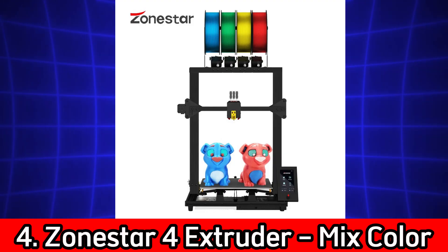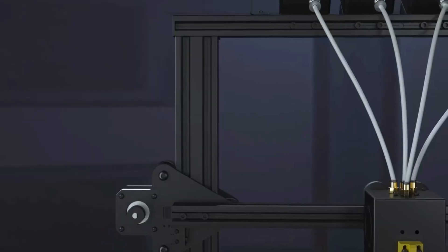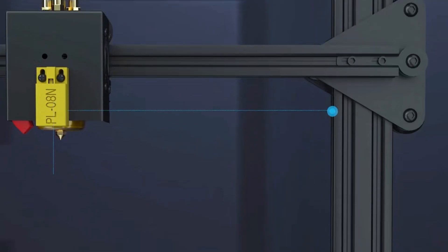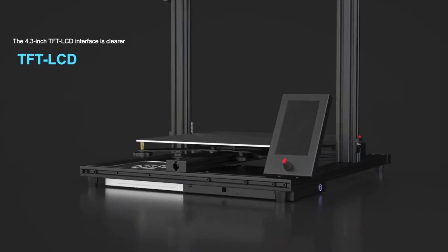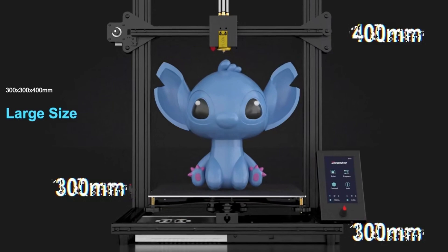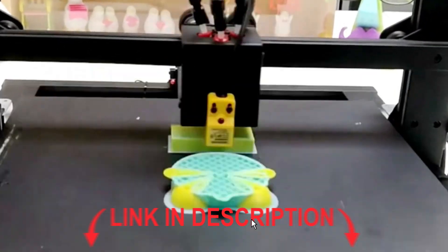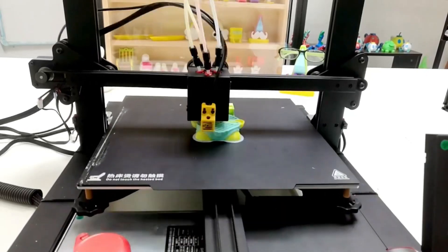Number 4. ZoneStar 4 Extruder Mix-Color DIY Printing Beast. The ZoneStar 4-in-1 out color mixing 3D printer supports up to 4 filament inputs through a single nozzle, letting you mix colors in one print job. This printer is great for DIY enthusiasts and artists looking for multicolor or gradient printing. It's large, precise, and fun.